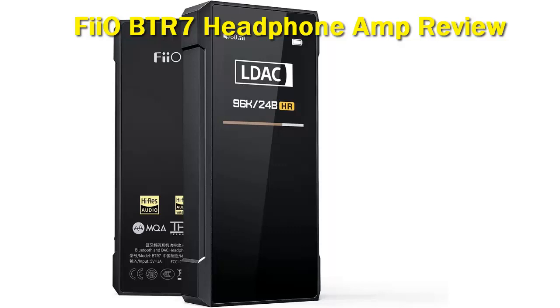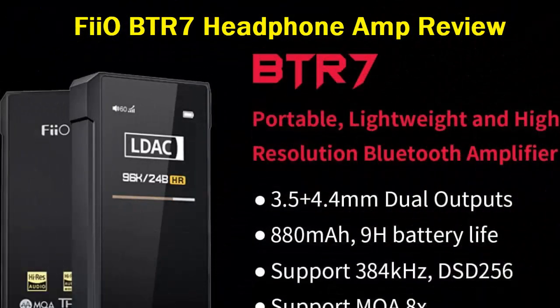This new Bluetooth DAC aims to be the upgrade to the BTR5 that many have been looking for for quite some time, with the inclusion of new chipsets and amp circuitry that puts the BTR7 more on the level with FiiO's recent DAPs. Having spent some time with the BTR7, is this the upgrade you've been waiting for?